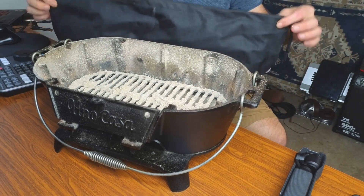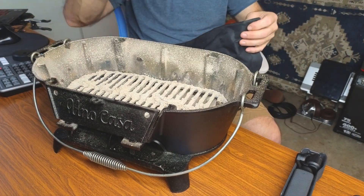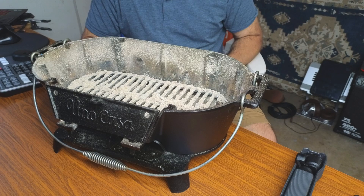On top of this nice little grill, you're also going to get a little storage bag. You actually unzip it and can set your grill inside for easy storage. So it's very cool that they give you the hot handle hook and the bag for storage as well.